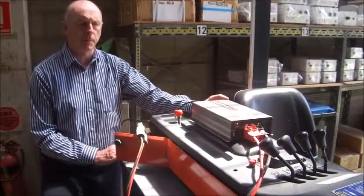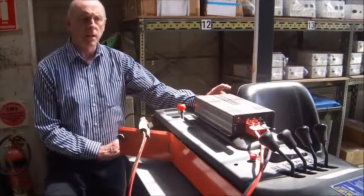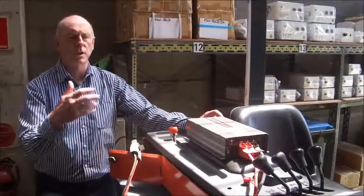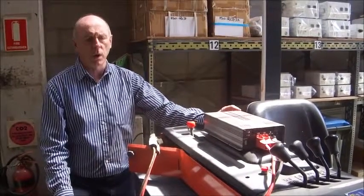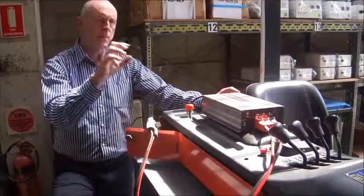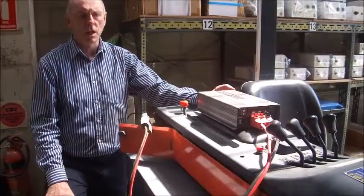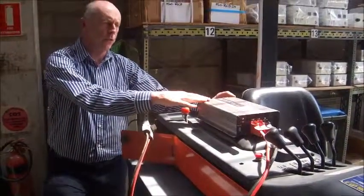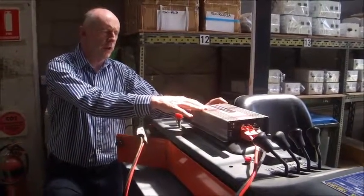Most batteries of this size — 48-volt 630 or 650 amp-hour — have to be charged from a three-phase supply because of the amount of power involved, but this battery charger doesn't need that. It's also able to refurbish the battery: if the voltage between cells is not equalized, it will equalize them, and it will pulse the cells to remove contaminants, even before it starts to charge.